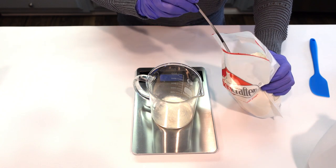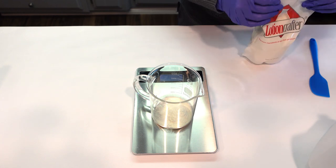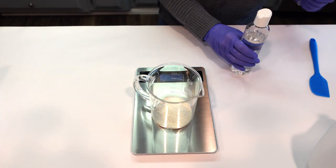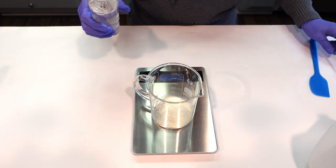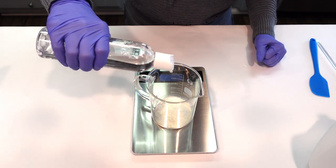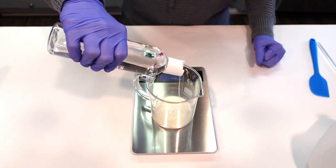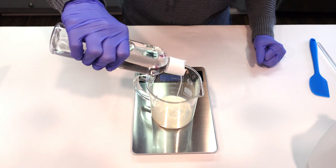We're going to start off by weighing everything in the water phase, and then we have a surfactant phase to this formula as well. I'll go over why we're using all the ingredients. The next thing we're going to be weighing off is some vegetable glycerin. We're using vegetable glycerin to distribute and disperse the goat milk powder — this will make it much easier when we put the water in so that it doesn't clump up.